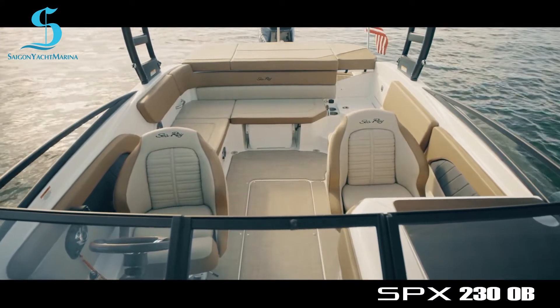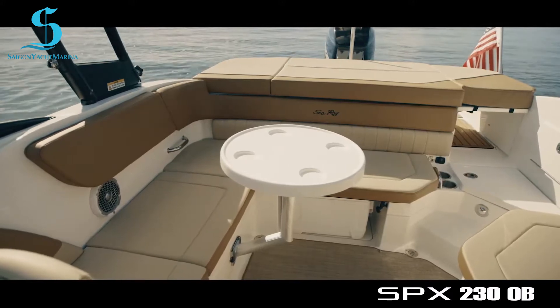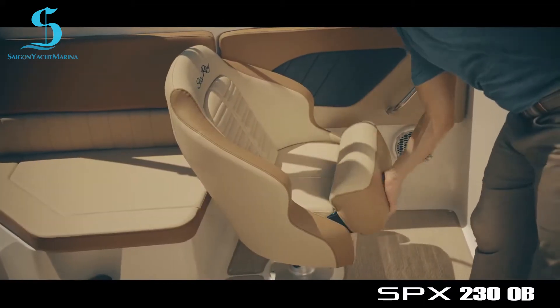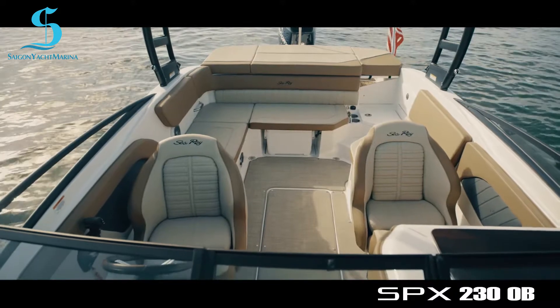The cockpit is designed to be a social hub. Comfortable seating includes a large L-shaped starboard bench, which houses an insulated cooler tub and a bench opposite. The helm and companion seats both feature a flip-up bolster and both swivel to face the center of the cockpit.